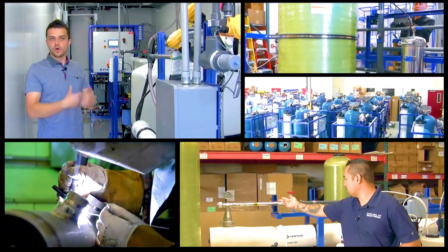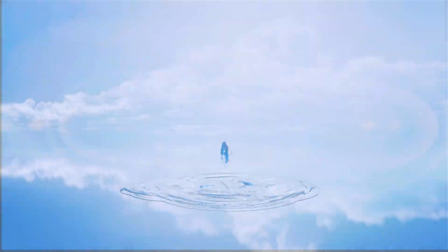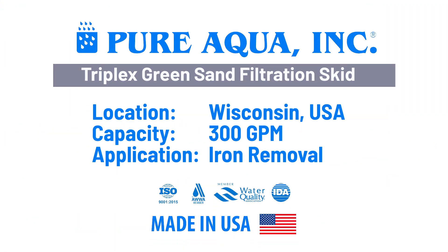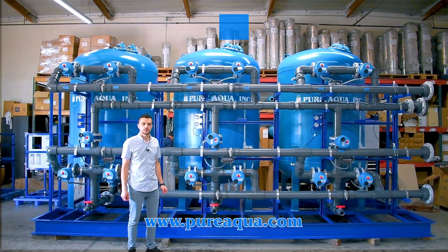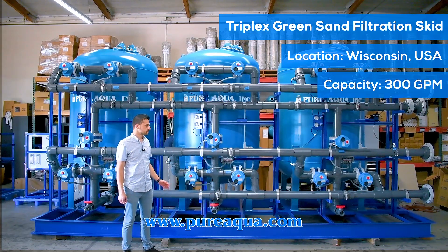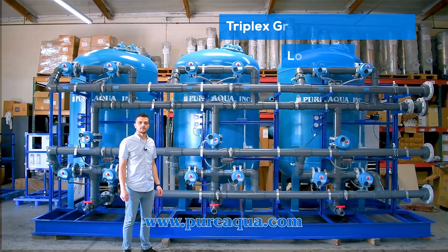Welcome to Pure Aqua for the most advanced reverse osmosis, water treatment, and purification systems worldwide. We're at the world headquarters of Pure Aqua, where production has completed the fabrication of a triplex 60-inch green sand filtration skid going to the state of Wisconsin here in the United States. The application is for industrial use and the capacity of the system is about 300 gallons a minute.